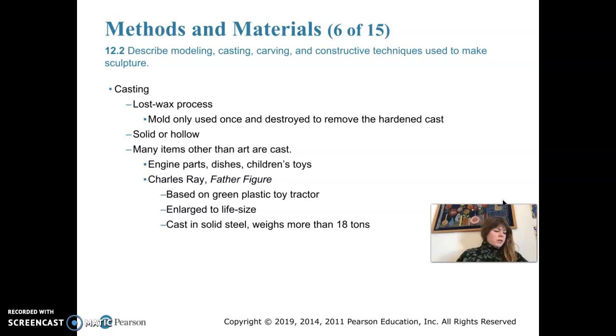We already covered the lost wax casting process. Automobile parts, dishes, and a lot of children's toys are among the many things manufactured using the casting process.